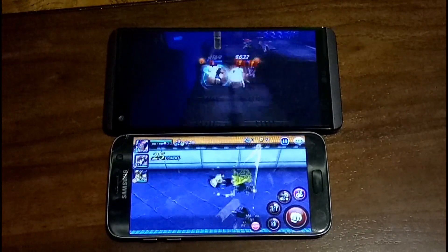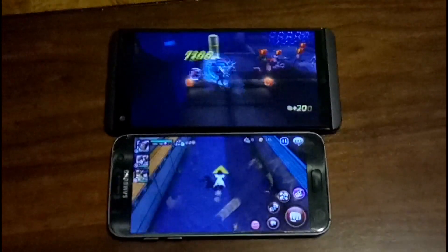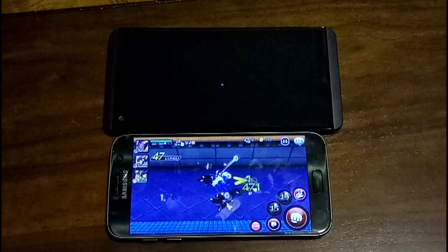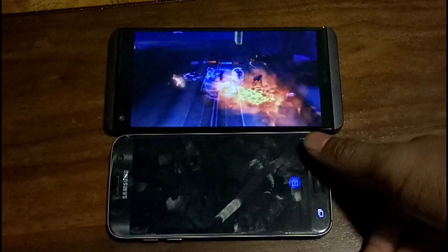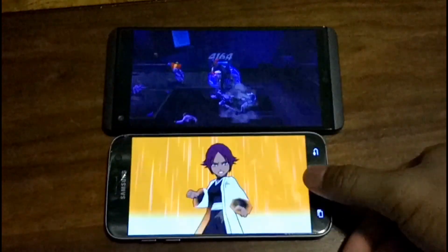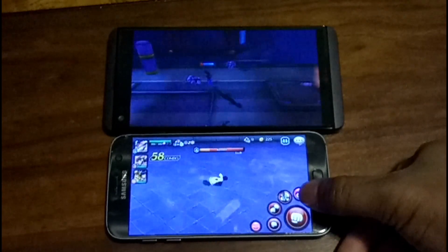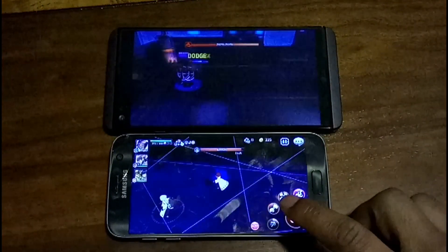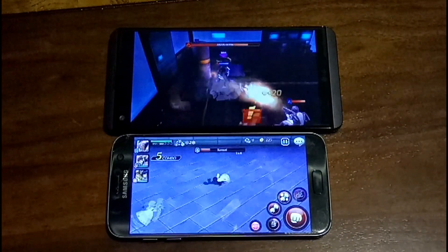As you guys can see on the V20, Future Fight plays a bit better. I don't have any game-optimizing modes on either phone. The only thing I have activated on my S7 is the game launcher so that pressing the recent apps and back keys doesn't exit the game. It plays pretty consistently on the S7 compared to the V20.